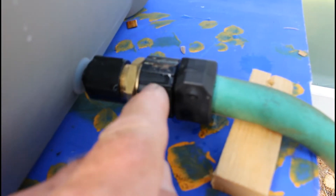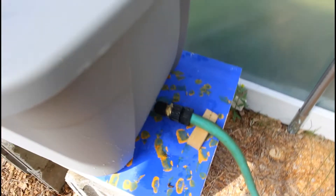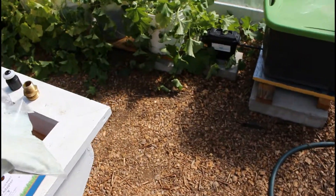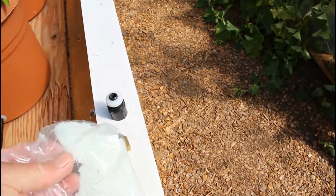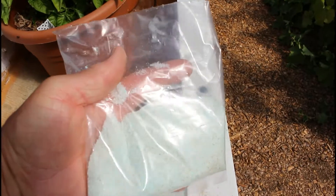If you need to, you can put a screen in here. We have screens available if you think you're going to get debris and don't want to clog the orifice in your mini float valve.